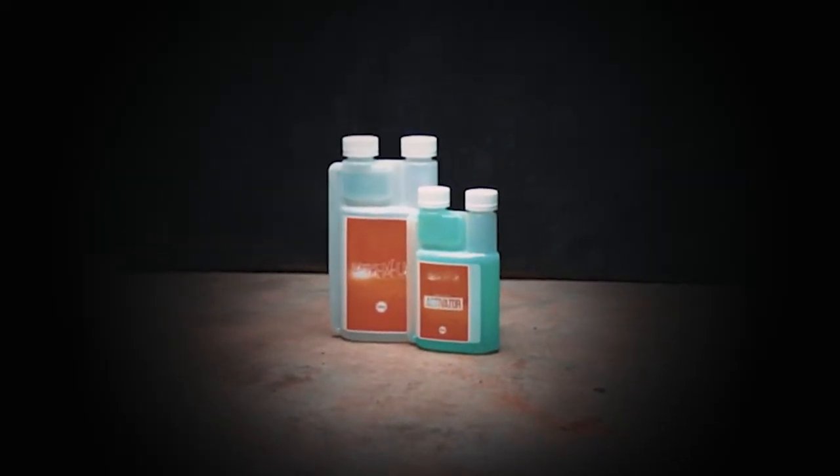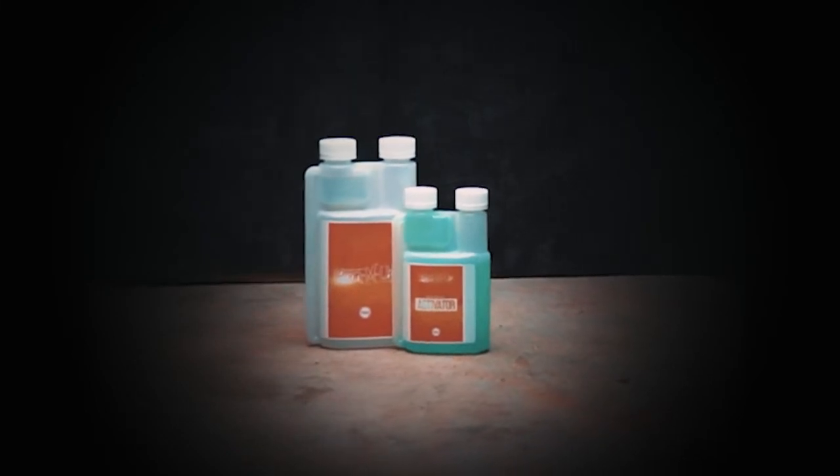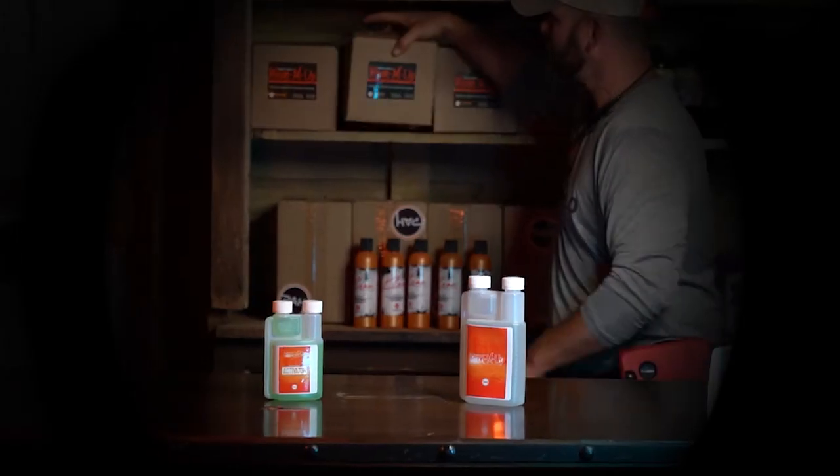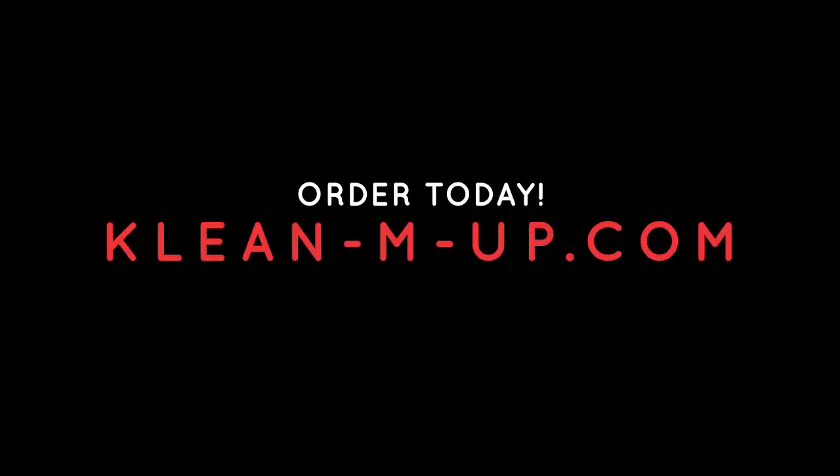Over the years, Clean'em Up has proven to be an industry-leading disinfectant that keeps you and your livestock healthy and safe. When in doubt, Clean'em Up. Order today at CleanMUp.com.